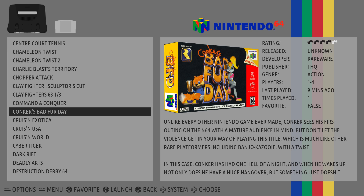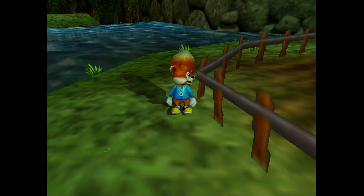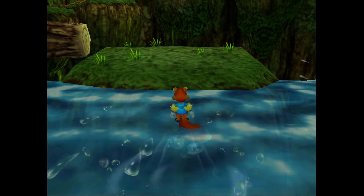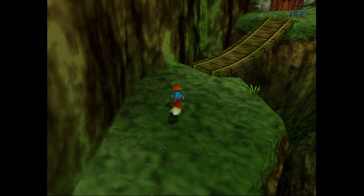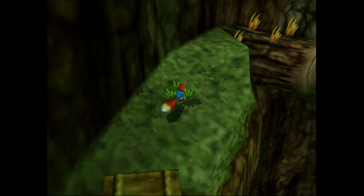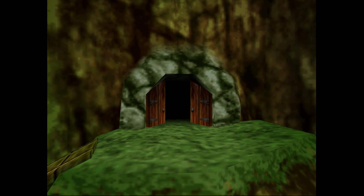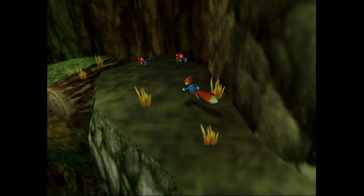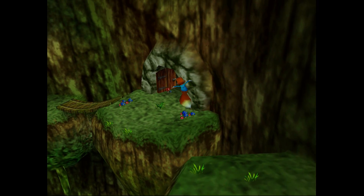First game I want to test is Conker's Bad Fur Day for N64. This is notoriously hard to run on the Raspberry Pi 3 — let's see what it does on the XU4. I just went ahead and got through that intro so you can see how the game plays. Really smooth, especially compared to the Raspberry Pi 3 — this game is actually playable on the XU4. I do notice a little bit of slowdown every once in a while, but the game feels great. There are a few graphical glitches here and there — little stuff like that I can overlook for now, and hopefully in the future all this stuff is going to be fixed up with these emulators. This is using MuPen64, and it just runs a lot better on this hardware.